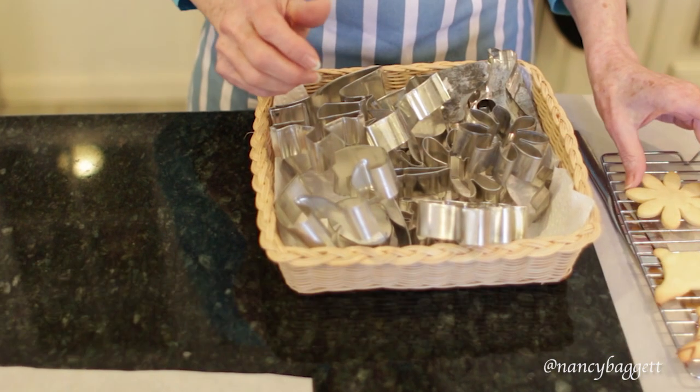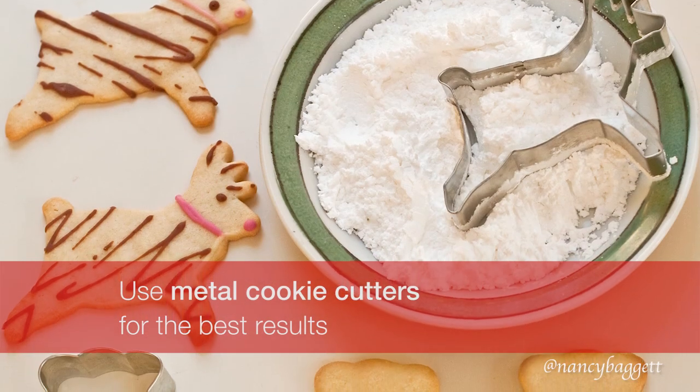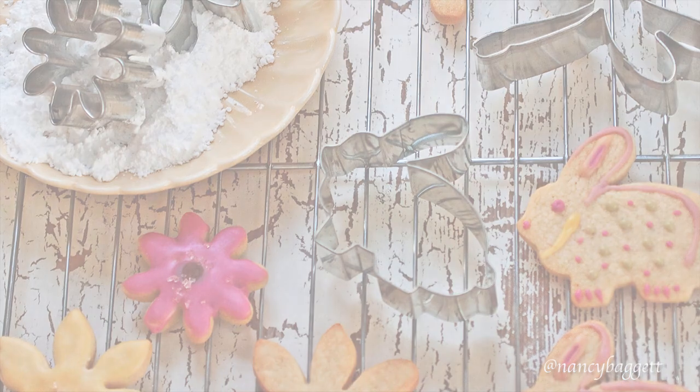The first tip is to start with the right cutters. Metal cutters will give you the best cuts. Some of these fancier ones are a little trickier to use, and I'm going to show you how to make them work. Let's go back to the dough.